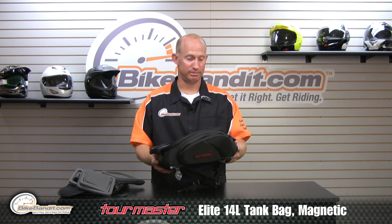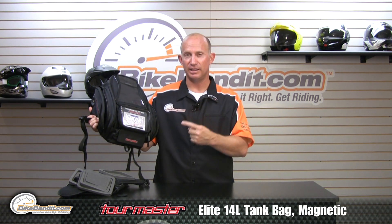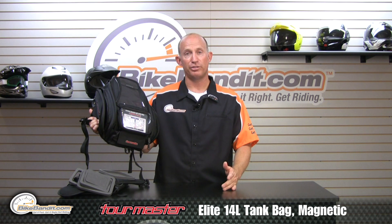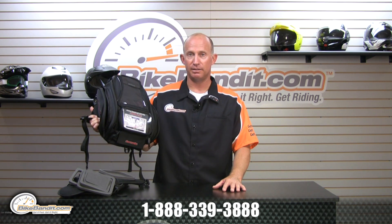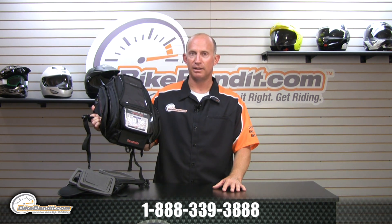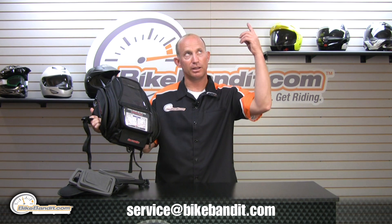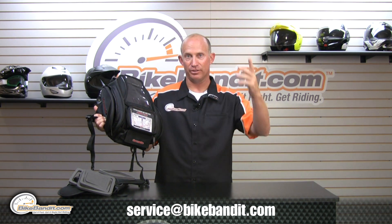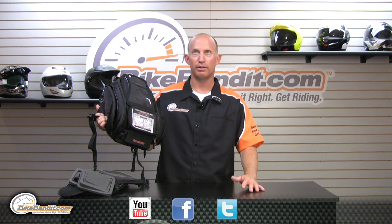I'm impressed — you should be too. You can put one in your shopping cart right now. That's the Elite 14 tank bag from Tourmaster. If you have questions, give us a phone call at 888-339-3888, send us an email at service@BikeBandit.com, or click on our support tab and live chat with the sales guys. Please subscribe to us on any social media you like — YouTube, Facebook, Twitter, Instagram.